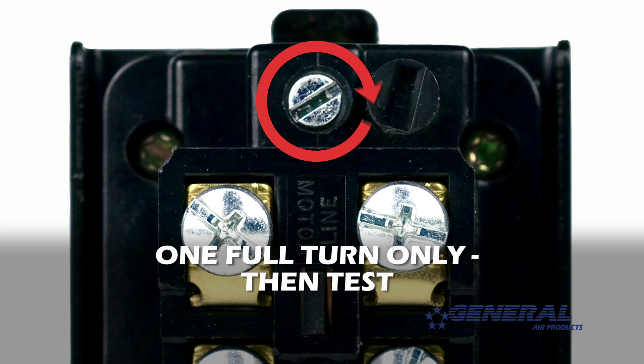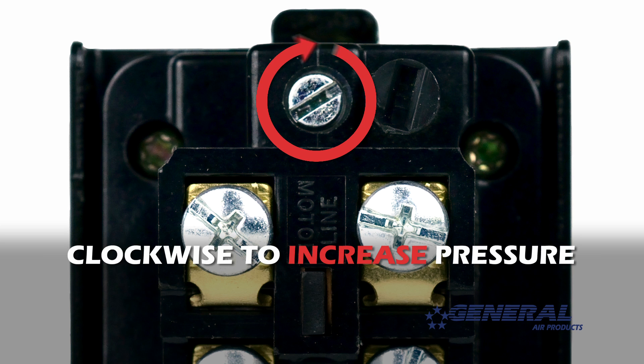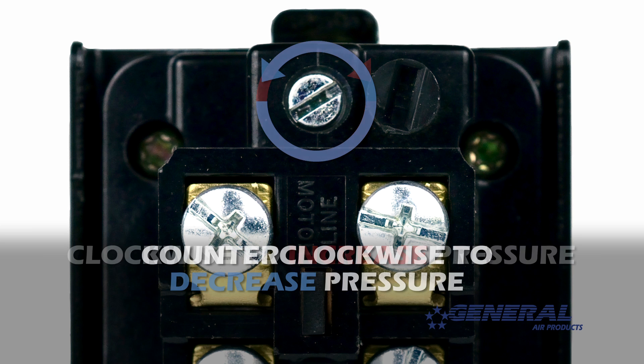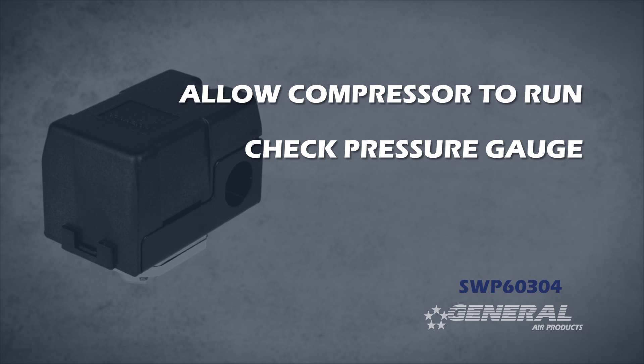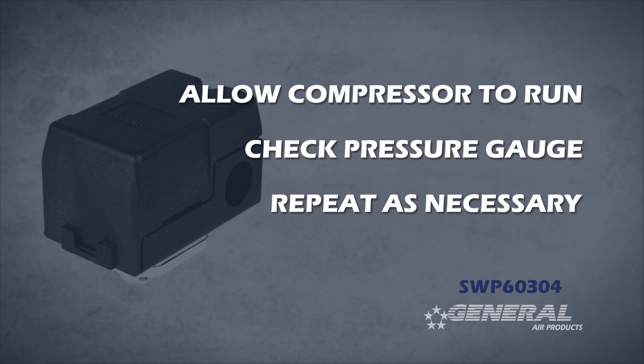Start by turning the pressure adjustment screw one full turn only — clockwise to increase pressure, counterclockwise to decrease pressure. Once you've made one full turn, let the compressor run. Check the closest pressure gauge to see where the pressure lands. Simply repeat this process until you've reached the desired pressure setting.